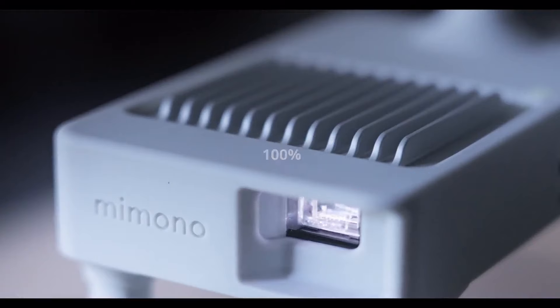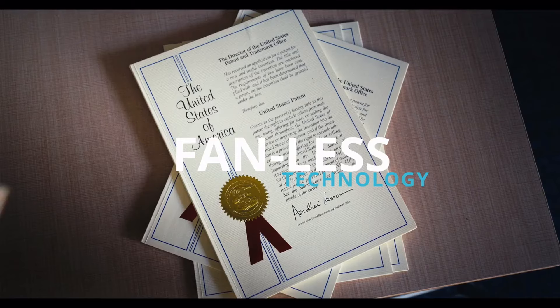MIMONO is the first and only 100% silent projector, thanks to its fanless patented technology.